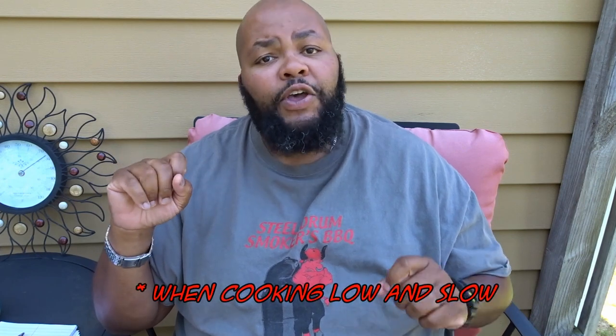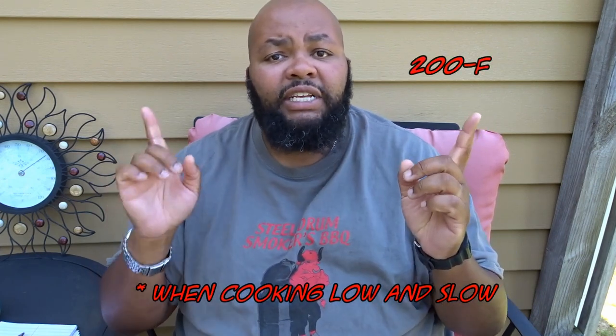One of the other benefits of cooking to internal temperature is that you will increase your consistency a thousandfold. If you take something to the same temperature every single time, it'll come out better because that's how you like it. When cooking low and slow, most common wisdom says brisket is done between 200 and 205 degrees.